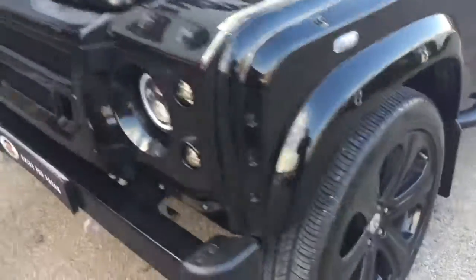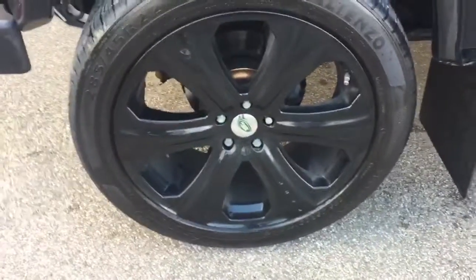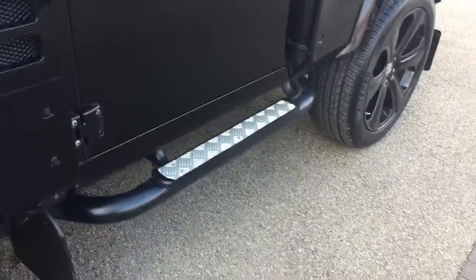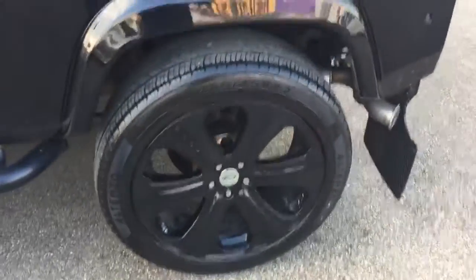We do also guarantee our cars come with no markings. This Defender comes with the 22 inch alloy wheels, and these are the alloy wheels on the car. We've then got the side steps as you can see just there, as well as the mud flaps just there. They do look nice, these 22 inch alloy wheels.